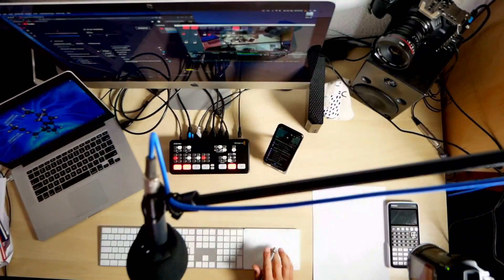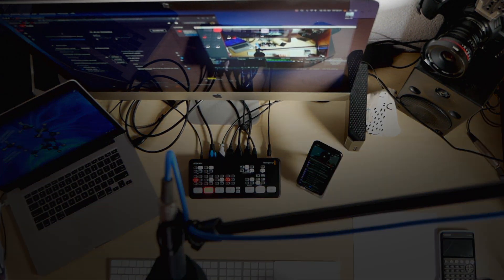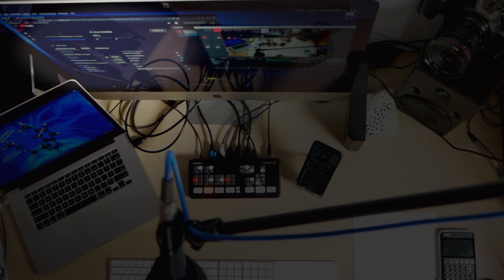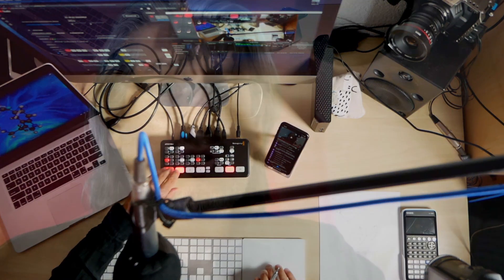The main computer is an iMac. I have OBS running — currently I'm recording, not live streaming. I also have the YouTube page open, and the ATEM Software Control with a couple of stills I can choose from. I don't want to talk about the ATEM Mini too much here — have a look at other reviews for that.